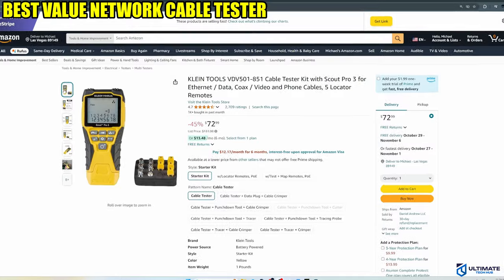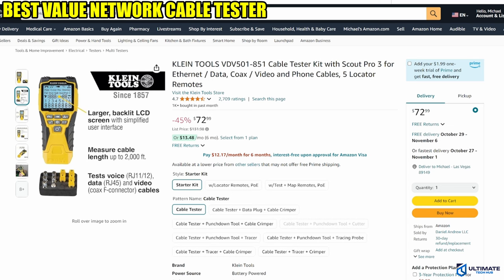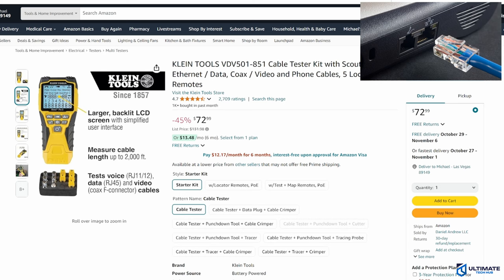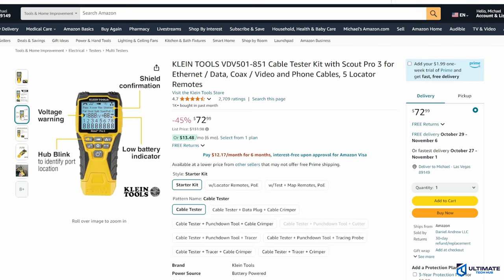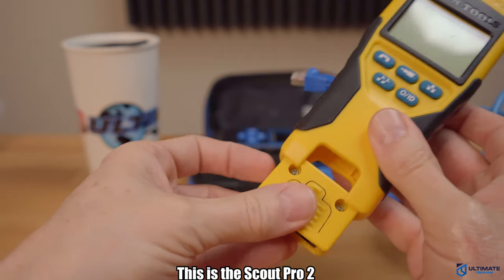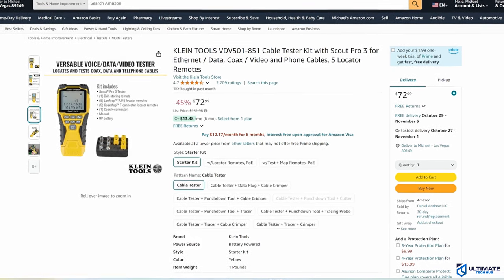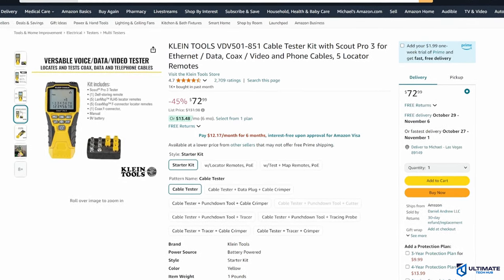Cable tester number 1 is our best value network cable tester — the Klein Tools VDV501-851 Scout Pro 3. The Scout Pro 3 can test Ethernet, data, coax, video, and phone cables, and includes 5 locator remotes. The Scout Pro 3 is a nice upgrade from the older Scout Pro 2, with upgrades including a larger and more detailed LCD screen, a more simplified user interface with more direct access buttons, easy access to settings, and a more rugged and well-built design.